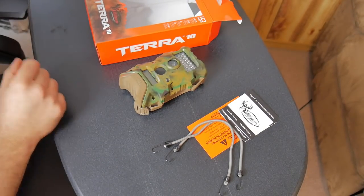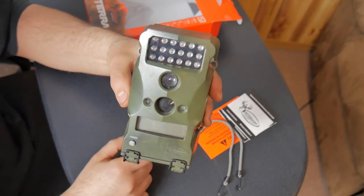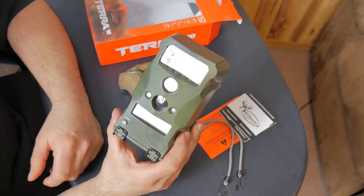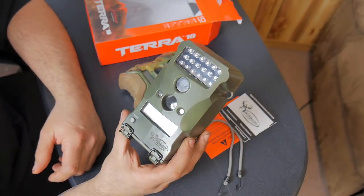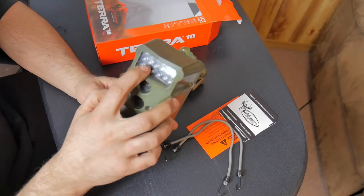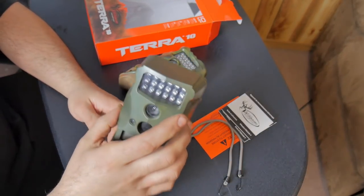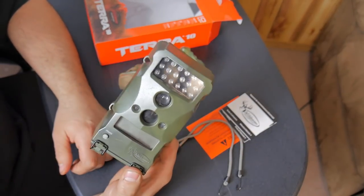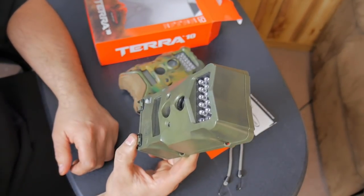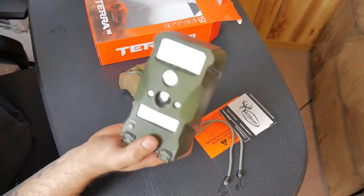I've used Wild Game Innovations cameras in the past — I'm not sure what model this other one is, but I've had it for about three or four years and it's been a pretty good camera. Just last season a couple of the LED lights actually went out so the night pictures aren't as great, but the daytime pictures are still perfectly fine. So this camera was well worth the money — I think I spent $40 on it.